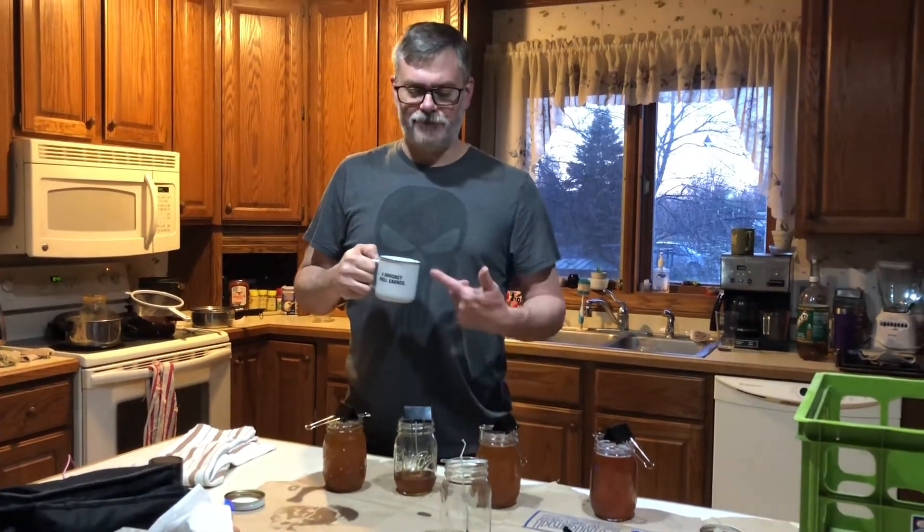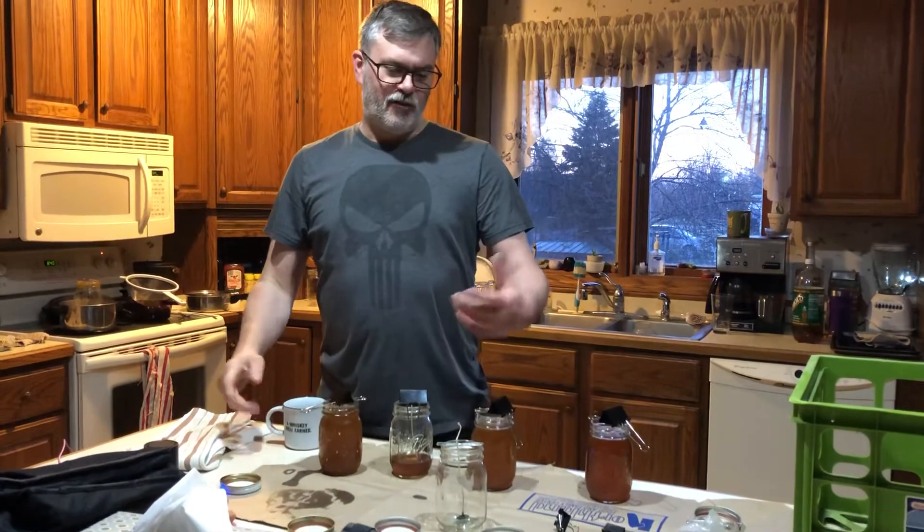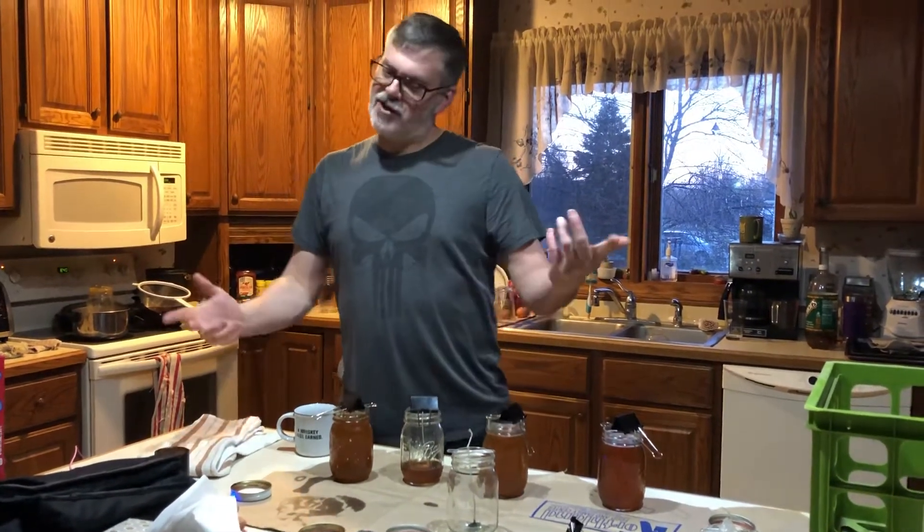Cerning Shootist here for Blue Collar Prepping. A little libation while I'm doing this week's project. Sorry Manders, changed my mind.